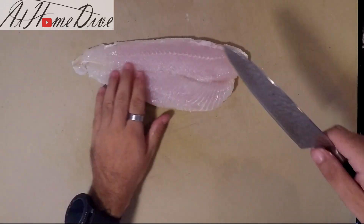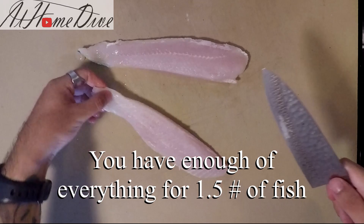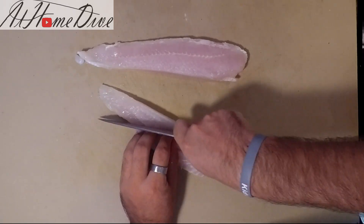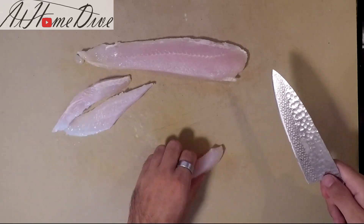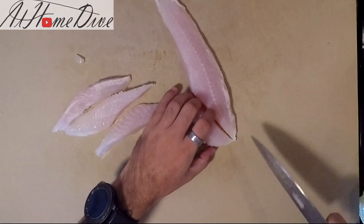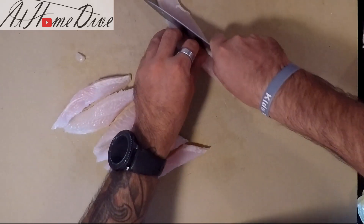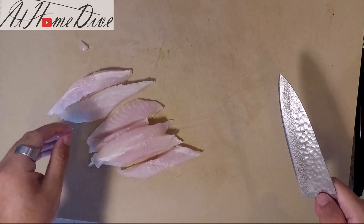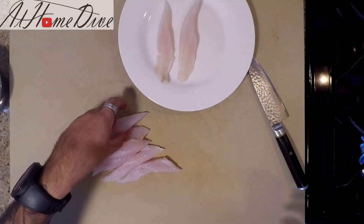Now that everything else is out of the way, we can cut our fish. What I'm going to do is split it right down the middle, which is going to give us long skinny pieces that are pretty good for cutting into fish strips for fish tacos. As you can see, it's going to give us relatively close to even pieces that we can work with, and it's going to give us plenty of them. So now we're going to go ahead and get ready to do our seared fish tacos.